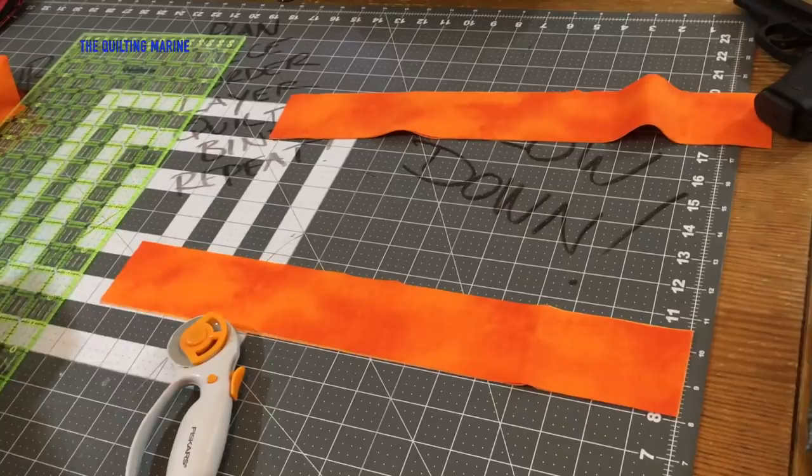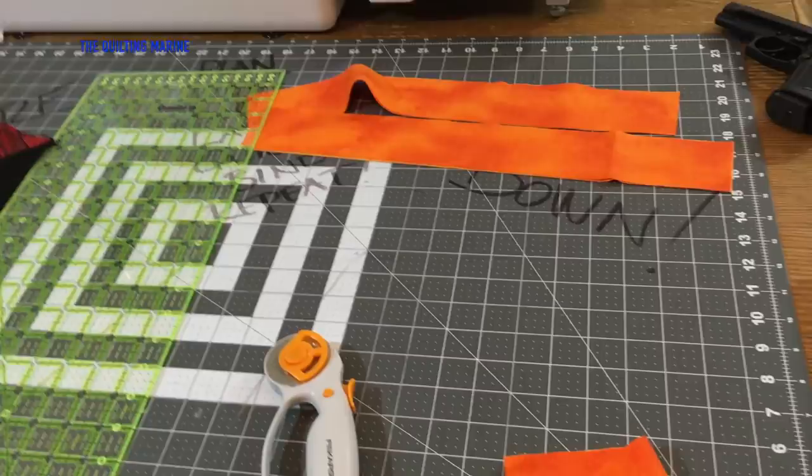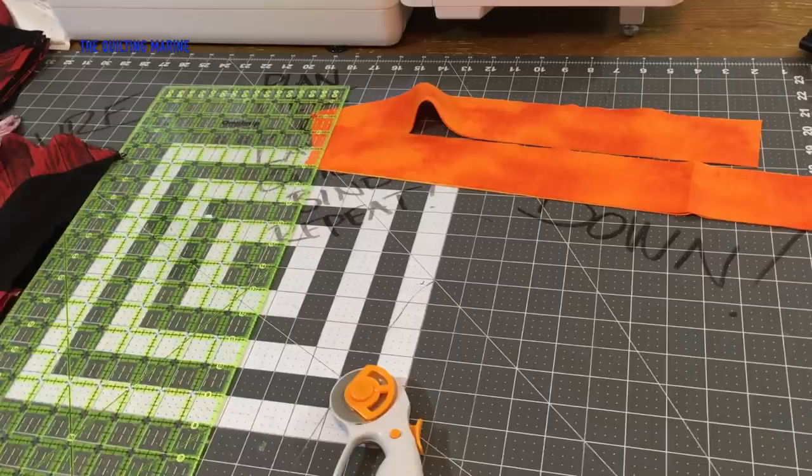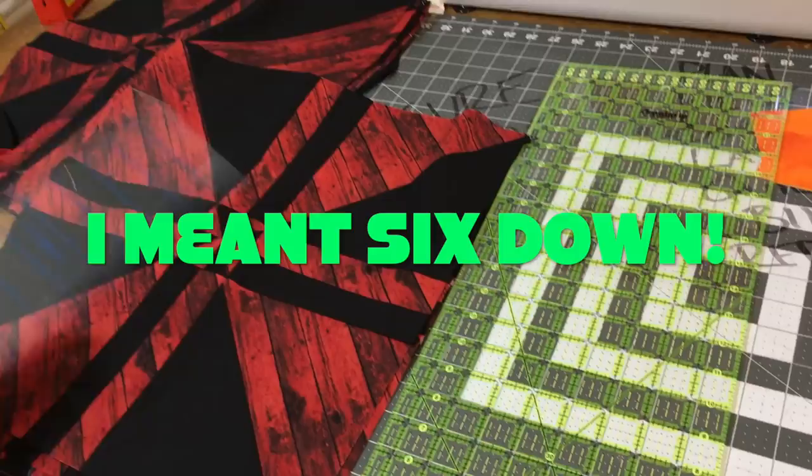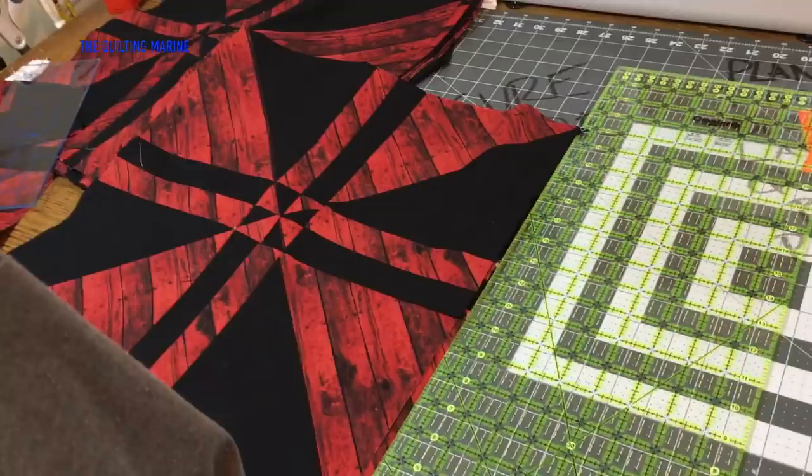We're done cutting. Now we're going to attach our strips to our blocks. I counted off — I'm doing 30 blocks, five across and five down. That's what's going to fit at seventeen and a half inches, and then I'm adding a two-inch border. This is a pretty nice size quilt. Let's grab a strip and keep it simple.